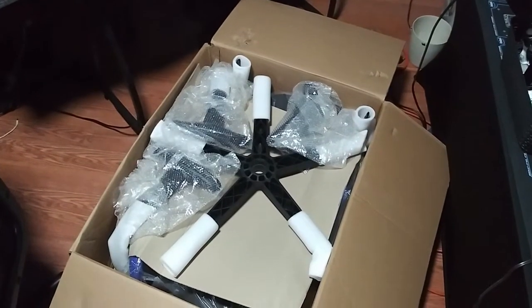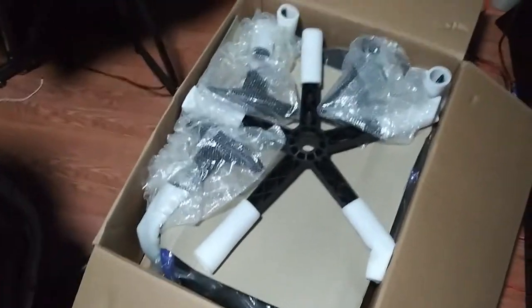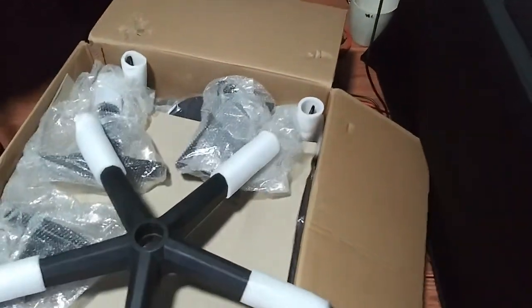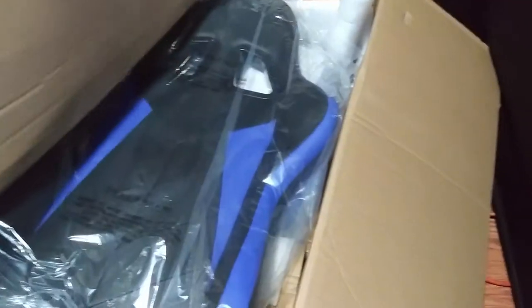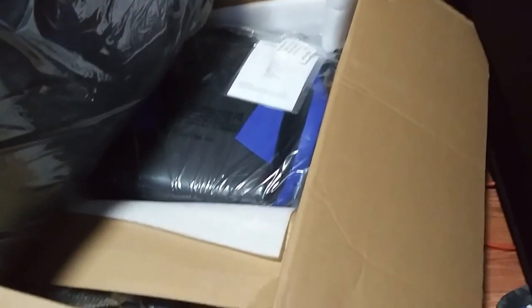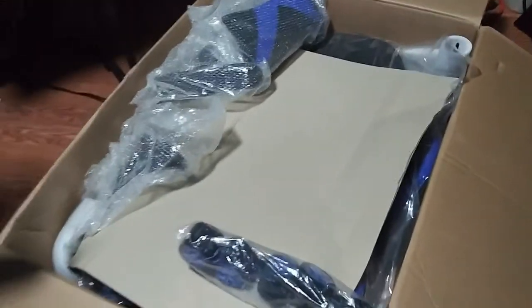All right, we got the box open and it's what I figured — a box full of parts. That support piece is pretty heavy actually. There's the back to it, looks like a typical racing seat style. There's the cushion in there, and those are the wheels for it.